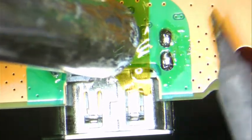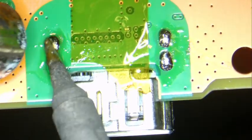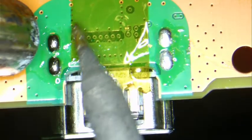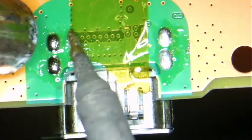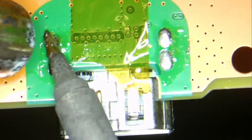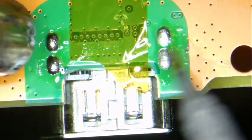You can see the solder kind of running through — or shrinking — that means it's flowing through all the way. This is my method, the method I've used for a long time. Hopefully you guys can pick something up from here.